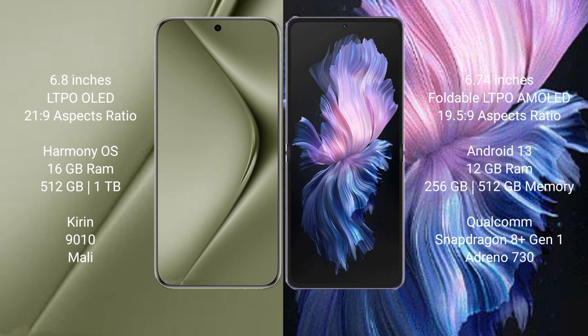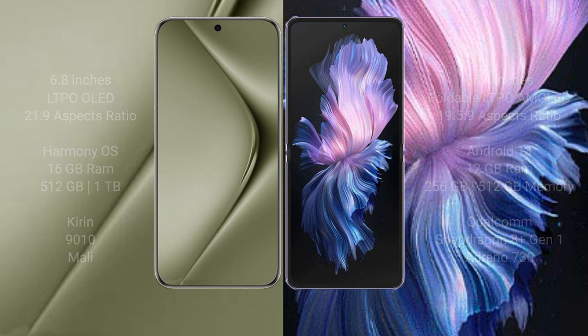The Huawei Pura 70 Ultra comes with 16GB RAM and 512GB or 1TB internal storage, a Kirin 9010 processor, and an associated GPU. The Vivo X Flip comes with 12GB RAM and 256GB or 512GB internal storage, a Qualcomm Snapdragon 8 Gen 1 processor, and an Adreno 730 GPU.